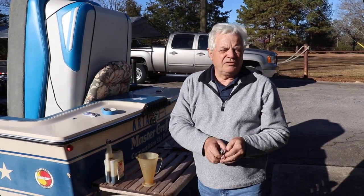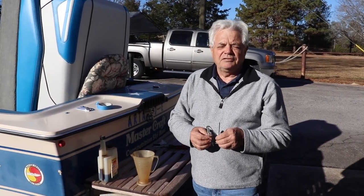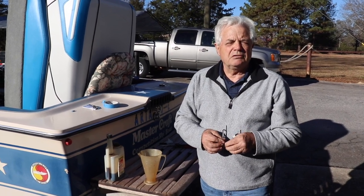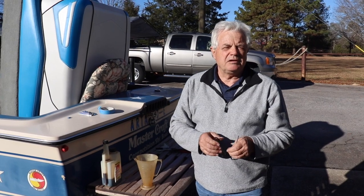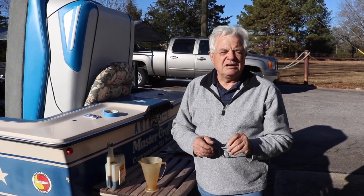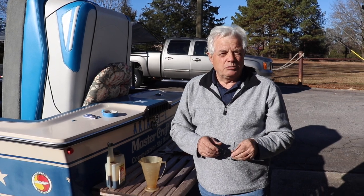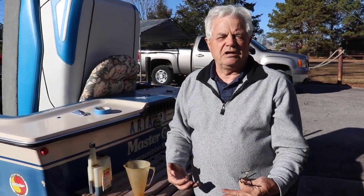You want to make sure the tank is full. This is about a 20 gallon tank. It's recommended an ounce for every 10 gallons for regular summer use with ethanol. And then for storage, they recommend you double that. So we're going to put about 4 ounces of fluid in the gas tank. This is a Pleasurecraft Marine engine with a fuel control cell.